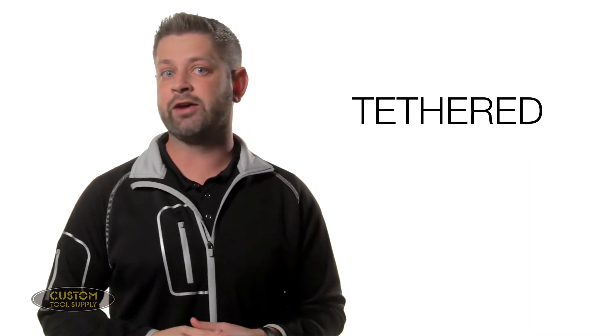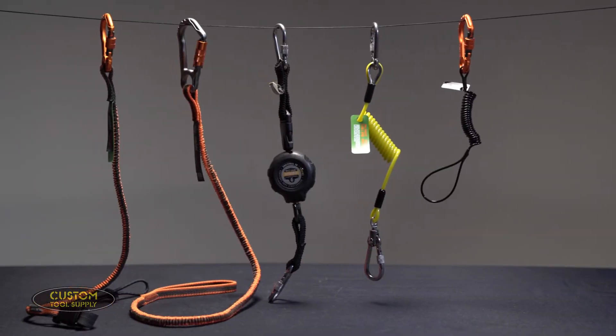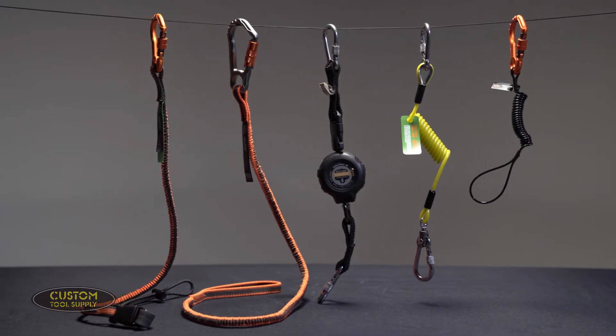Moving on to the second T, which is Tethered. This refers to the actual tether you use to connect the tool to your person or to a structure. These come in a huge variety of styles and configurations, but the most important thing to consider is the weight capacity of the tether.